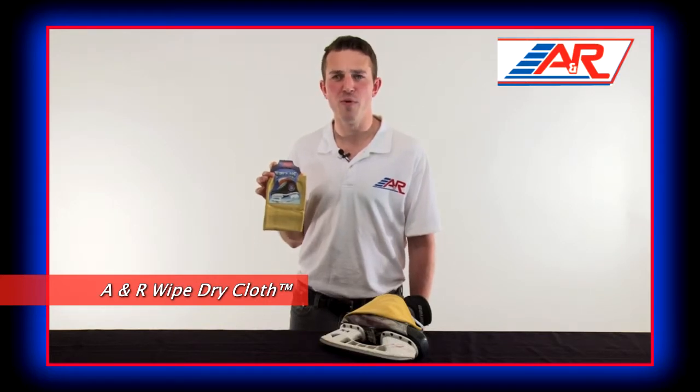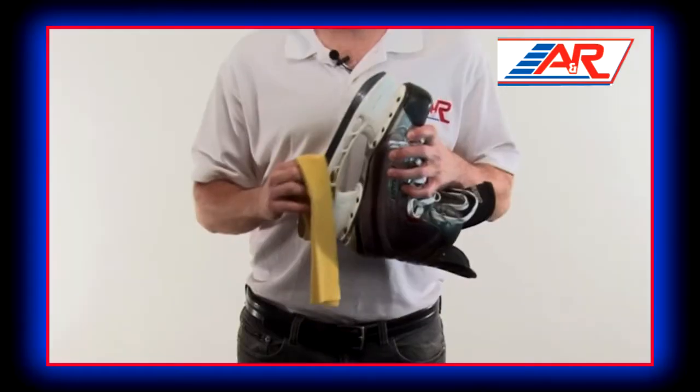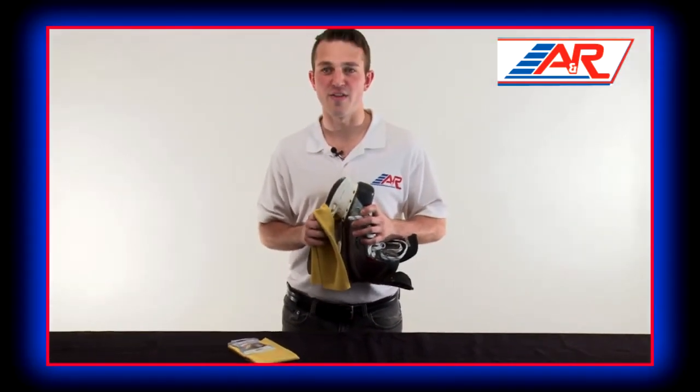A&R's Wipe Dry Cloth helps remove moisture from skate blades after use. It is made from leather containing natural oils that prevent skate blades from rusting. An easy product to use before putting on your skate soakers, A&R's Wipe Dry will make sure your skates stay completely dry and rust free.